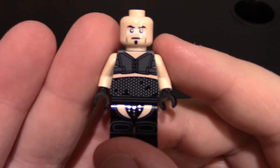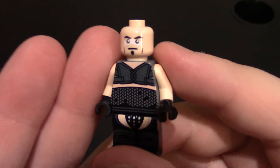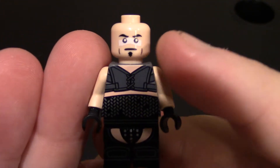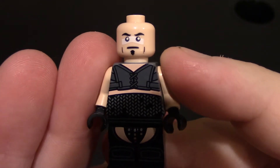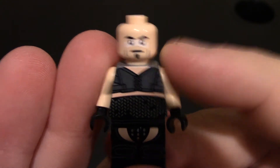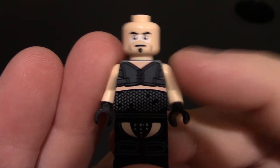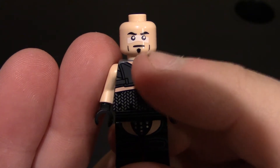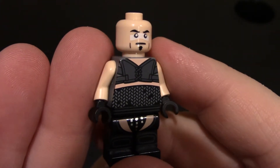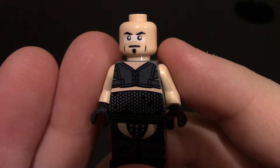So here's the minifigure. He is light flesh. Starting at his face, you can see he's got a white band going across his eyes, some eyebrows, standard Lego eyes, kind of a neutral face look, some cheek detail, and then he also has a goatee. He looks exactly like the character from the movie.